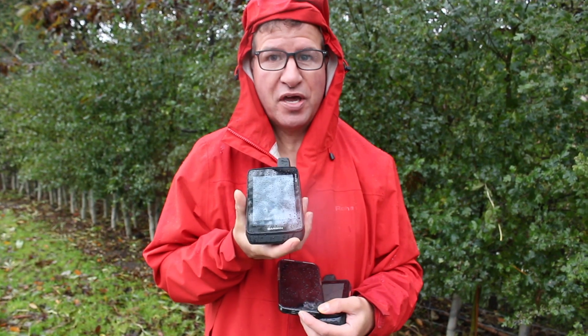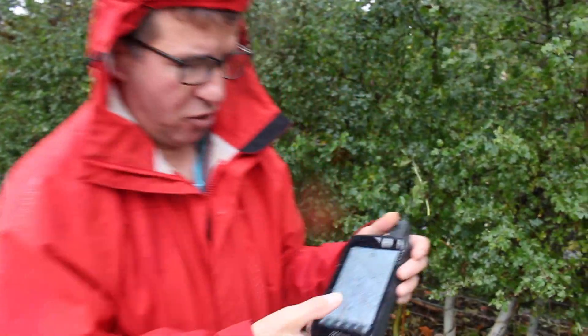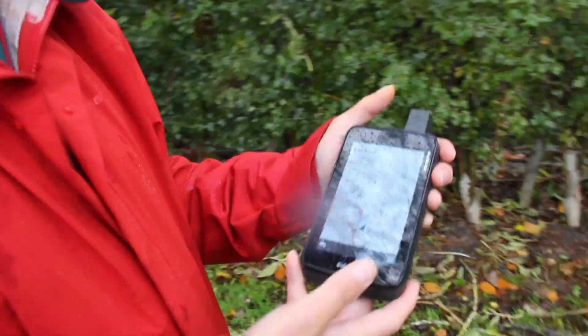The first thing I'm going to start with is this handheld Garmin Montana 700 touchscreen unit. I'm just going to put these other two units down and then we'll take a look at the touchscreen on the Montana 700.